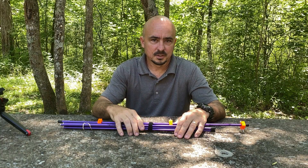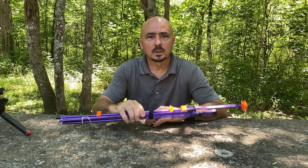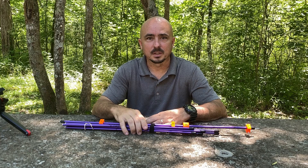Hey, welcome back guys. This is Jason, KM4ACK. Today we're going to take a look at a little homebrew Yagi that I've put together. Stick around and we'll get right to it.